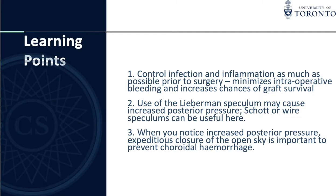Learning points: 1. Control infection and inflammation as much as possible prior to surgery — this minimises intraoperative bleeding, as seen in this case, and increases chances of graft survival. 2. Use of the Lieberman speculum may cause increased posterior pressure; a Schiotz or wire speculum can be useful here. 3. When you notice increased posterior pressure, expeditious closure of the open sky is important to prevent choroidal hemorrhage.